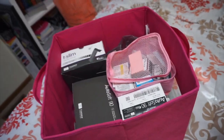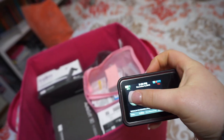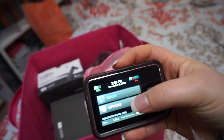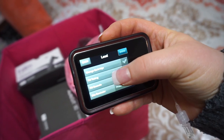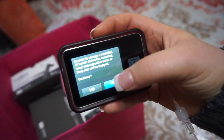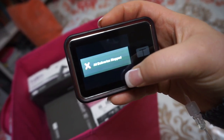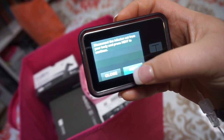Without further ado, let's get into it. The first thing I do is follow the prompts on my insulin pump. I have the T-slim pump, so whenever I need to change my pump I go into Options, then Load, then Change Cartridge. It gives you the instructions there — I have to stop the insulin delivery and then disconnect from my body, so I push Next.